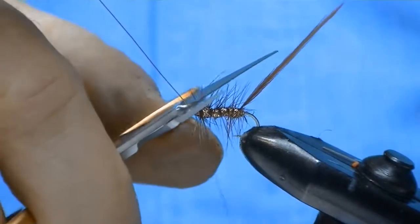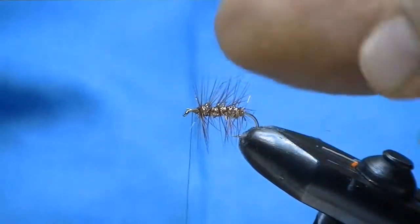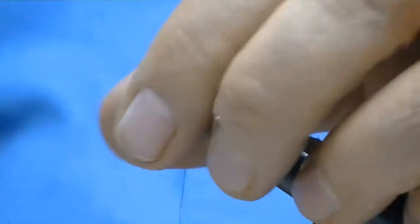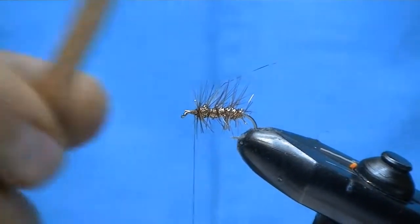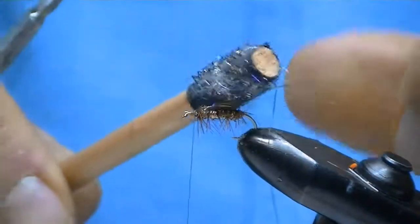Never cut your wire with the tip of your scissors — always use the base. I'm going to go back in and cut that little tip of that hackle out. I don't mind cutting this hackle on the bottom; I actually prefer that. It helps the fly lay in the surface better. I'm going to rough it up a little bit with the Velcro teaser, and that just adds a little bit more splash to it.